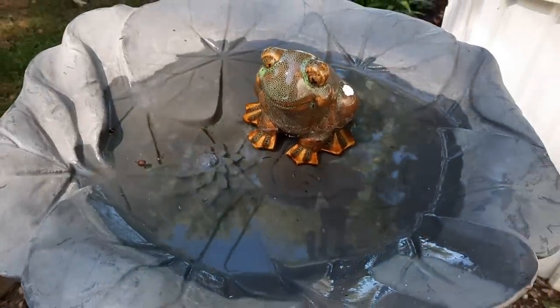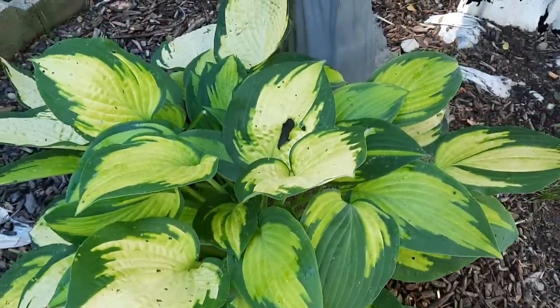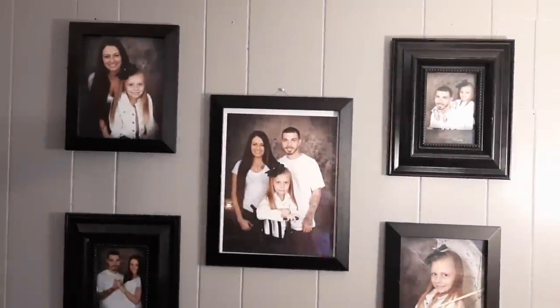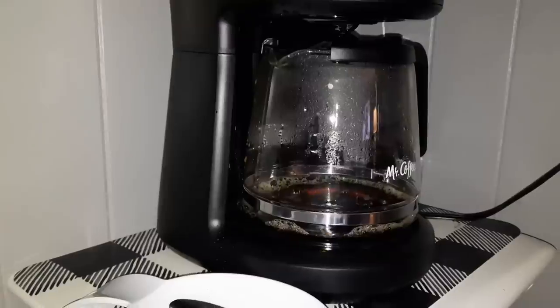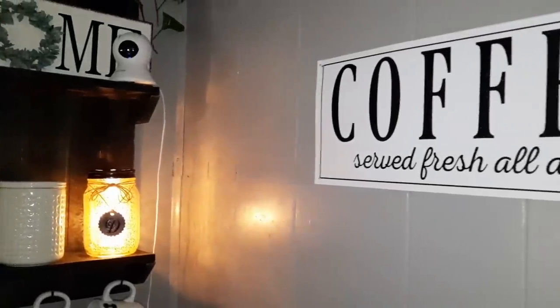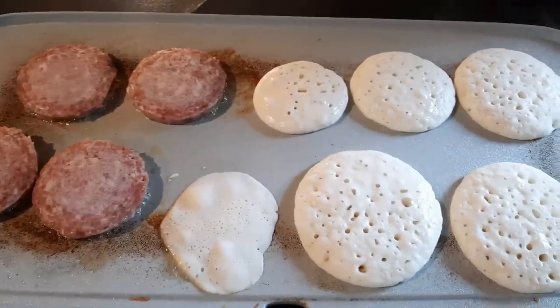What's up guys, welcome back to my channel. Your girl has been MIA because I've been super busy with doctor appointments, and this week was also my daughter's first week back to school. So I thought I'd give you guys a cleaning motivation video but also show you guys my daughter's first day back.